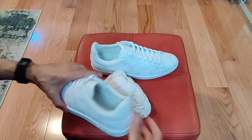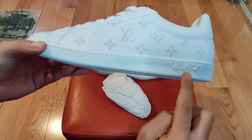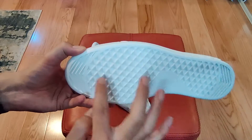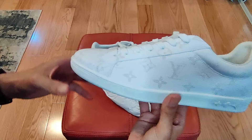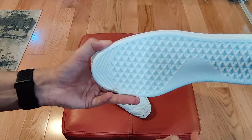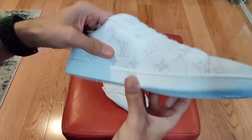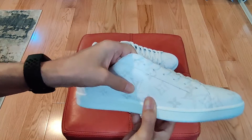It's the same insole — real thick, real good — and there are details of flowers and stars. The bottom has that diamond look to it, kind of like Vans. I don't have a pair of Vans so I could be wrong, but I feel like that's what Vans look like on the bottom.